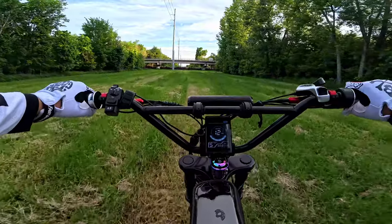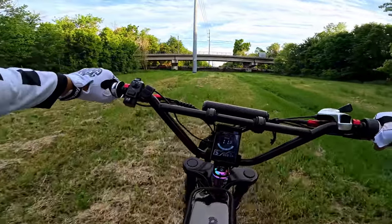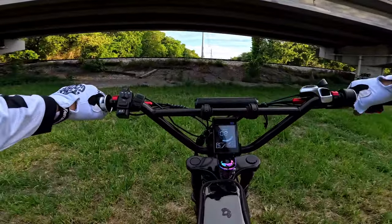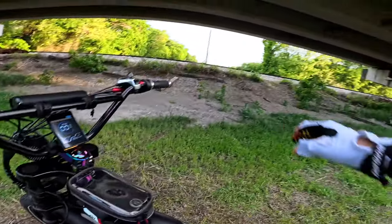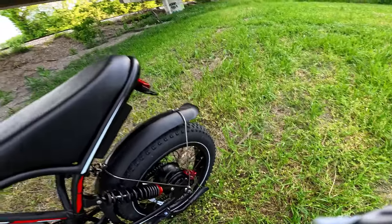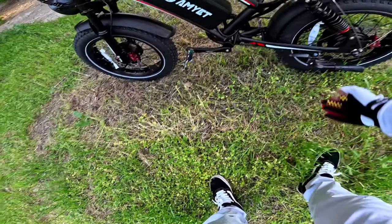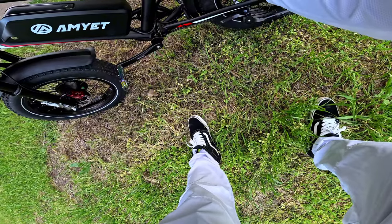Not bad, but it doesn't feel that fast. Let me check the brake lights — oh, it does have brake lights. I've got a full fender. These are my pedals actually, because he forgot to put the pedals on when I took the bike, so I put my own pedals on. It has pegs for a passenger — cool! And it has dual rear suspension.